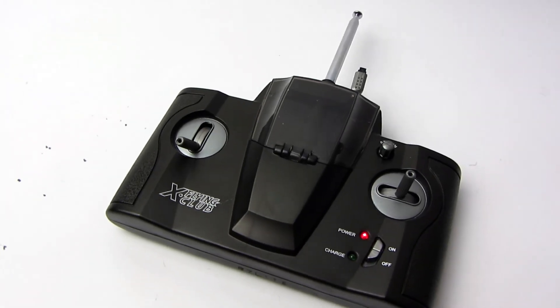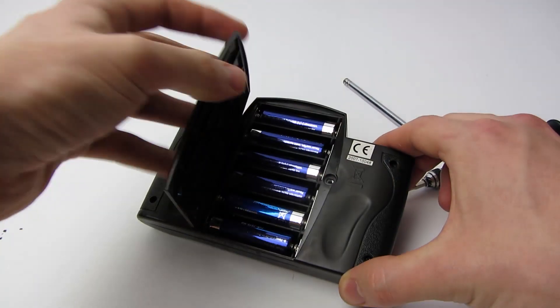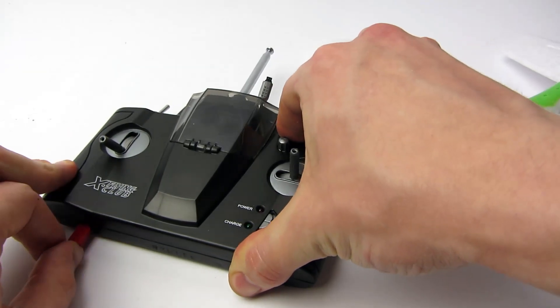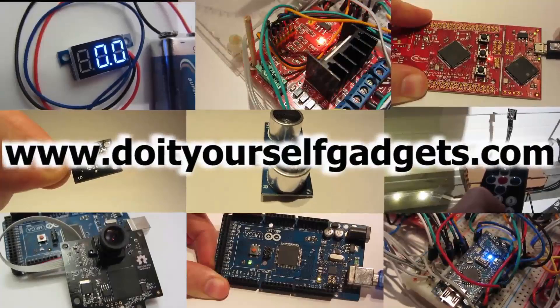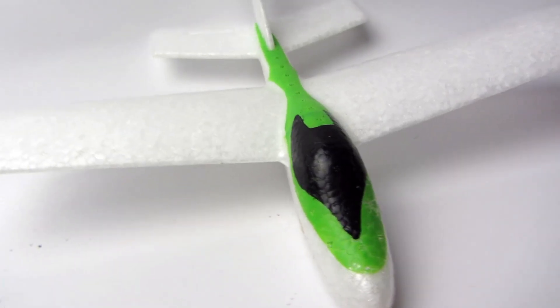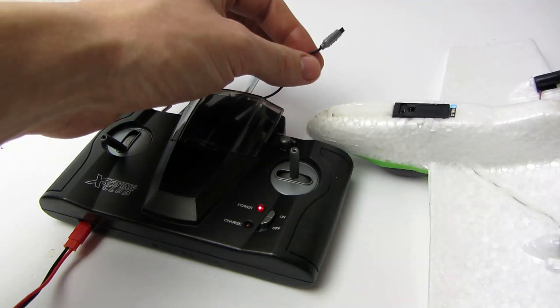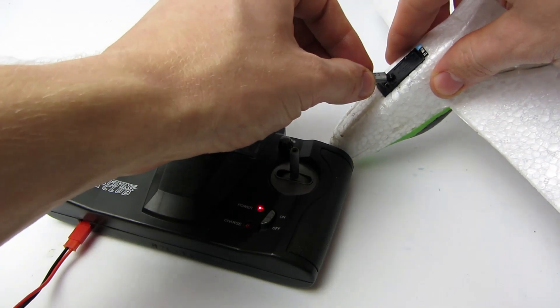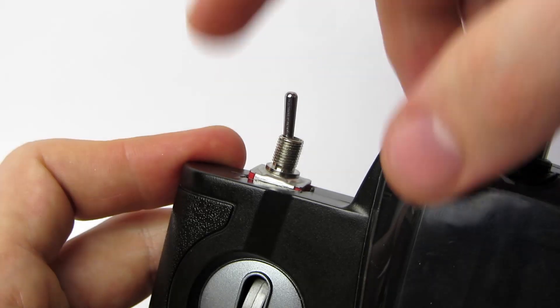Hey guys, today I'm going to show you how to mod your Silverlit X-Twins remote to support batteries and an external power supply. This little airplane is cheap, durable and a lot of fun, even for beginners like me. With this mod you don't stress the remote's batteries when charging your plane, and you can quickly switch between battery and outlet power with the flip of a switch.